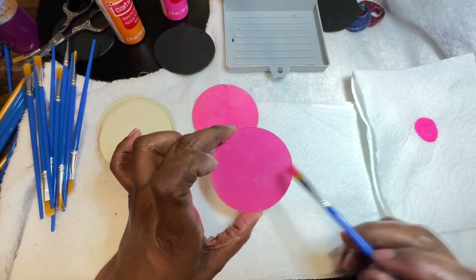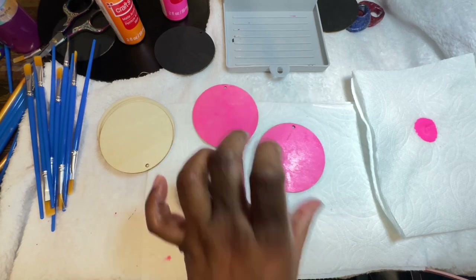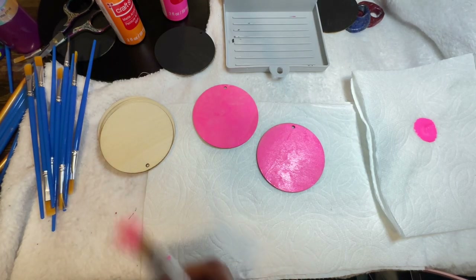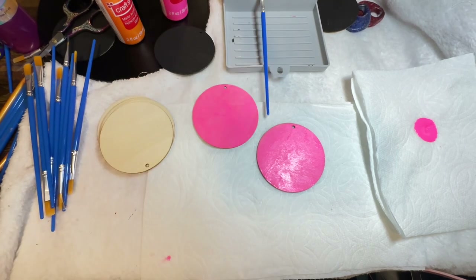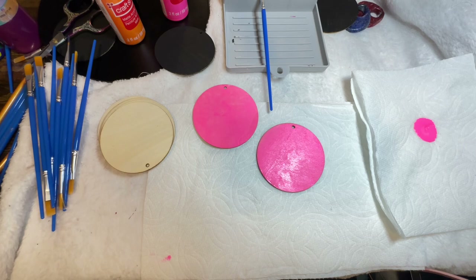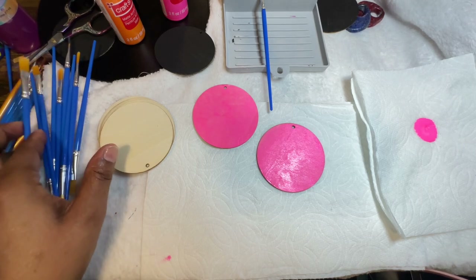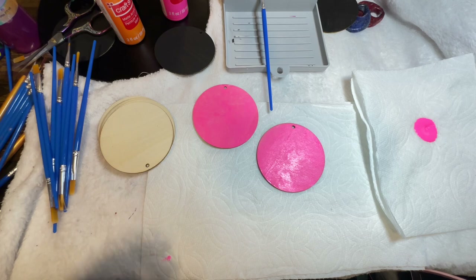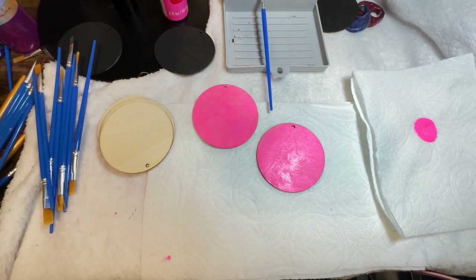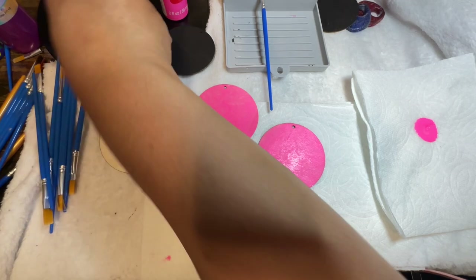That's beautiful, y'all! I am going to be using my paint brush holder — I forgot what it's called exactly, but it holds my paint brushes. I did get that from Tamu, in case you guys are wondering, and there will be a link just in case you want to know where I got it from.